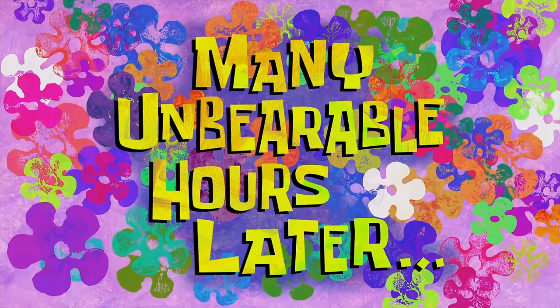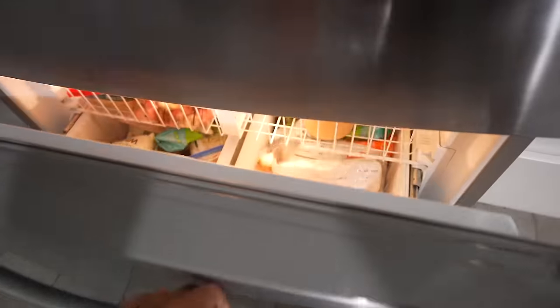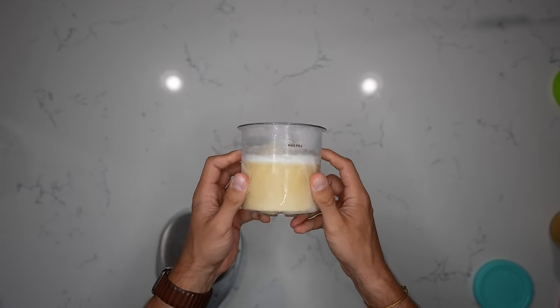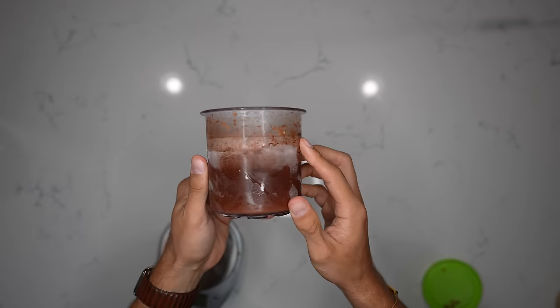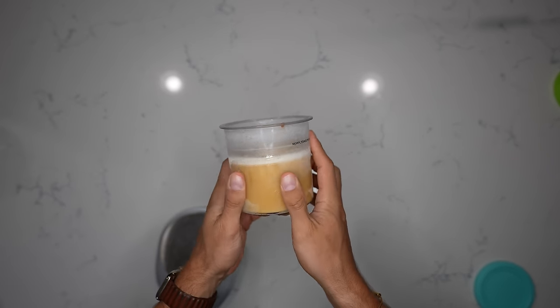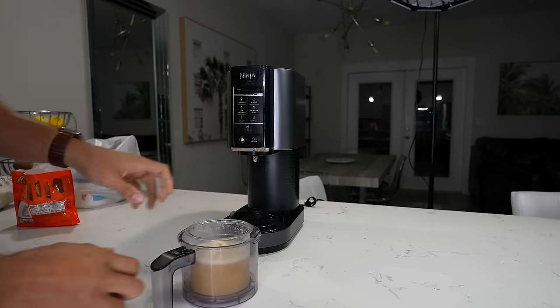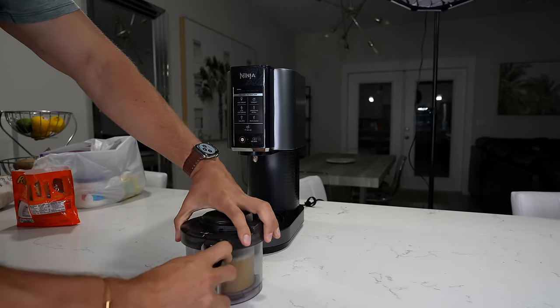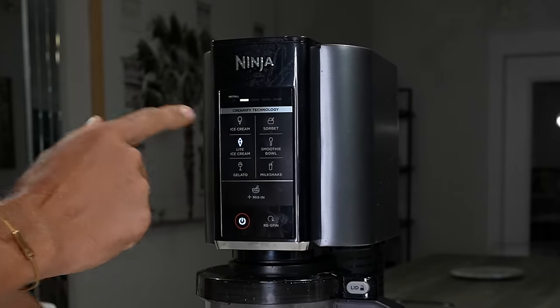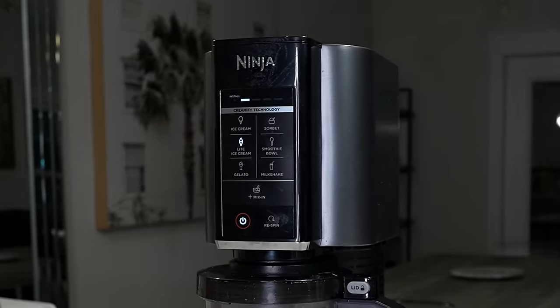Many unbearable hours later — 24 hours has passed. The nice thing about all of these recipes is the processing steps are exactly the same. You're going to let the container sit out for a couple of minutes, or run it under some hot water, then put it into your Ninja Creamy. Since we're making ice cream, we'll use the light ice cream setting and let it run one time all the way through.